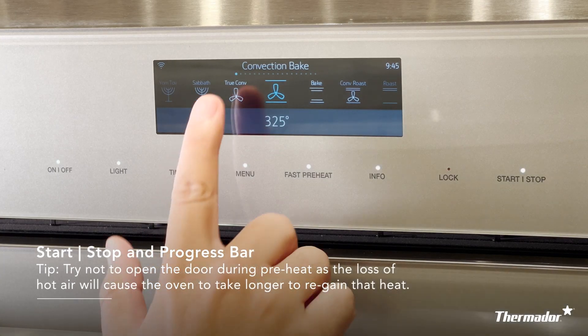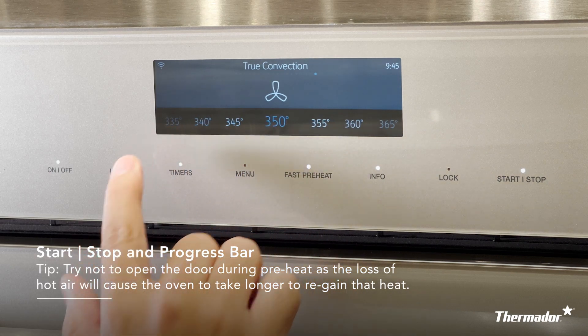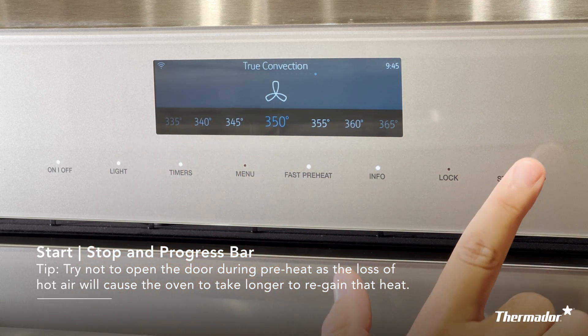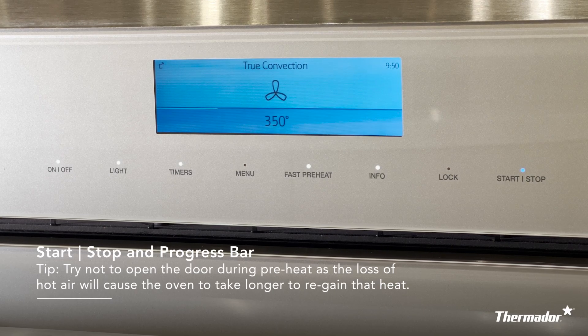Your start/stop feature allows you to begin or end any cooking or cleaning modes. You will know that your mode has been activated when the screen turns blue. One tip: try not to open the door during preheat, as the loss of hot air will cause the oven to take longer to regain that heat. When the line gets to the right-hand side, the oven will announce it is done preheating and ready to begin cooking.